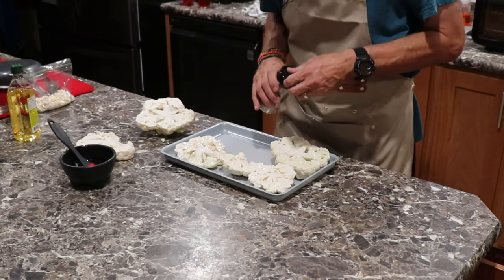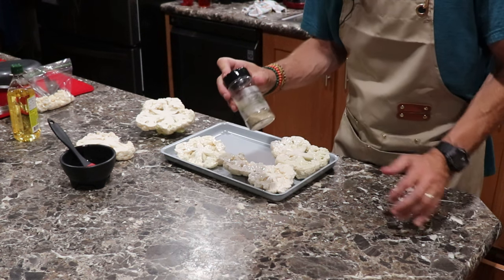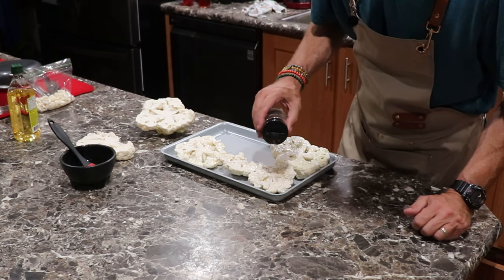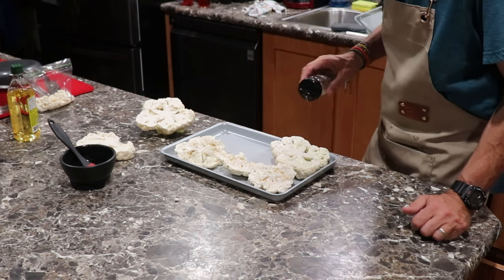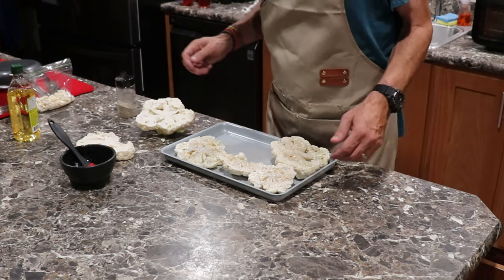Then you season it — I use my SBGO, which is salt, pepper, garlic. You're going to put a light seasoning on these. Just like that.